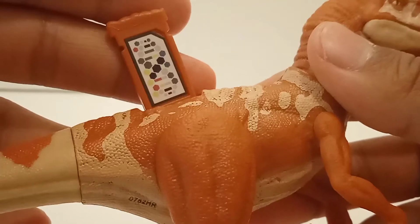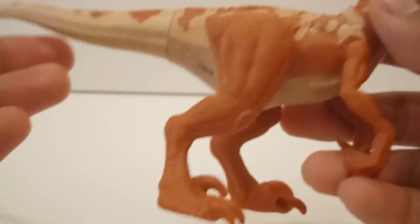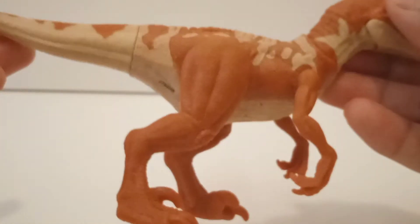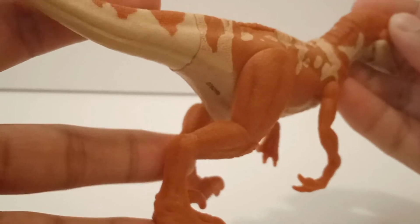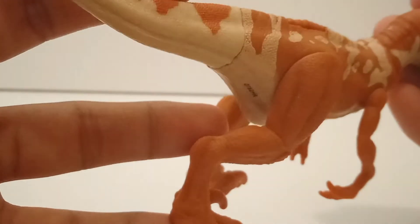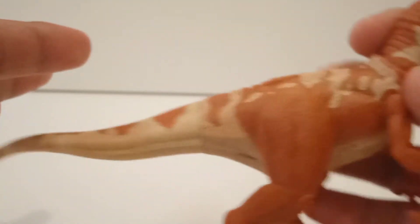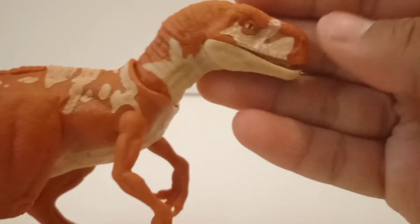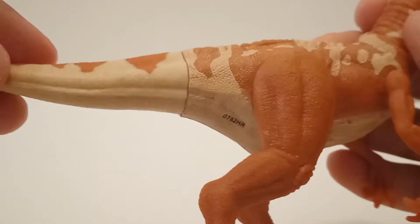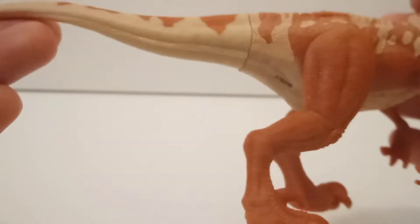Here we have the scan code, so you can scan that if you want. The figure is pretty well sculpted and the paint apps are amazing. For the main body, you have this orange color — not really vibrant, more of a dark orange-brown kind of shade in the middle. Then we have a cream color up on the back and also on the mouth, and a more white kind of color on the tail that looks amazing with the orange.